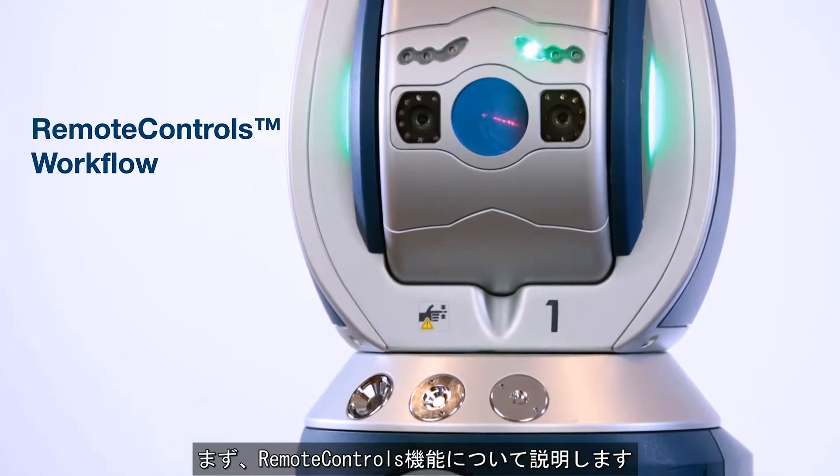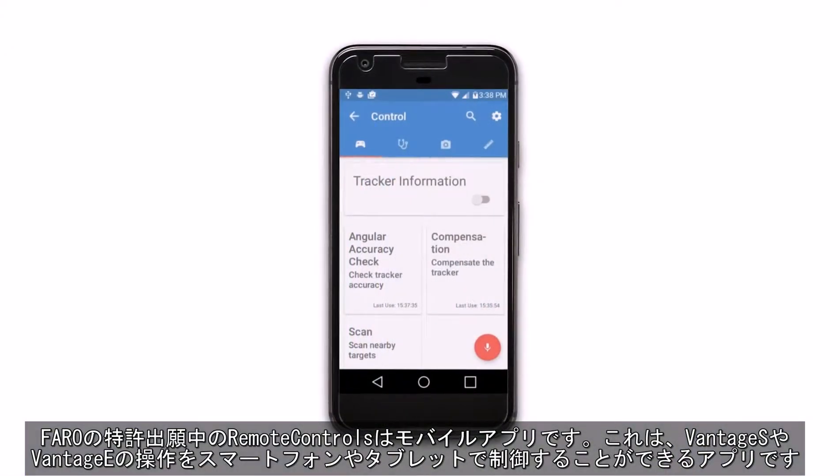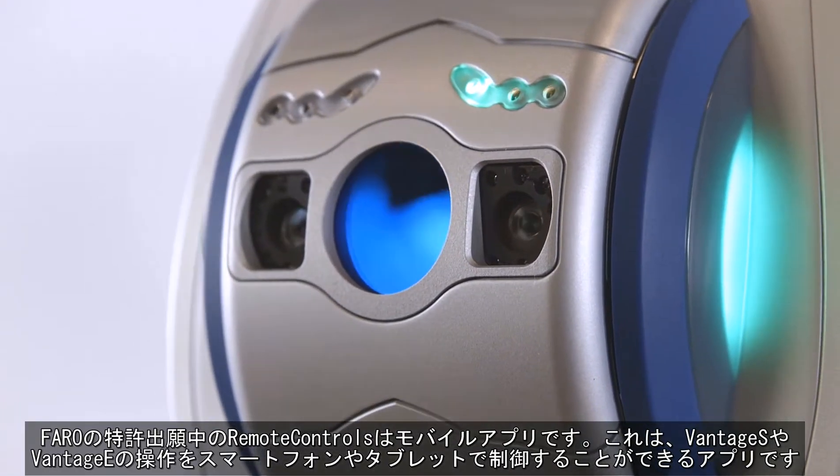First, let's talk about remote controls. Ferro's patent-pending remote controls feature is a mobile application that allows you to control the movements and other functions of the Vintage S or Vintage E with a mobile phone or tablet.